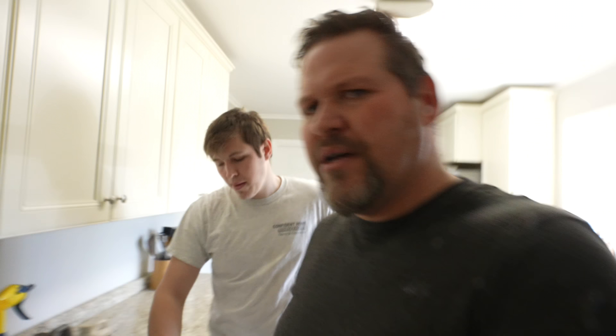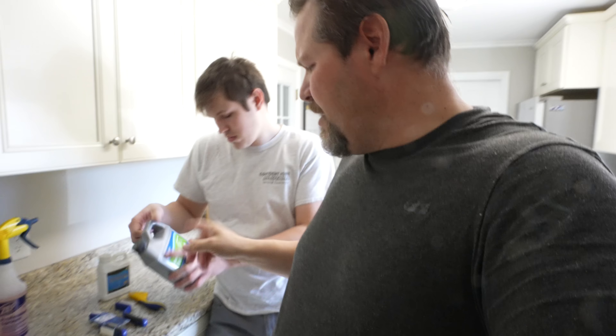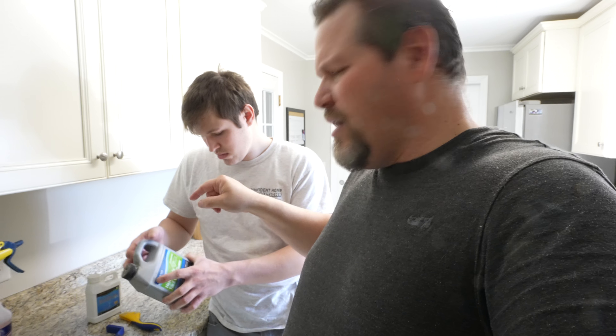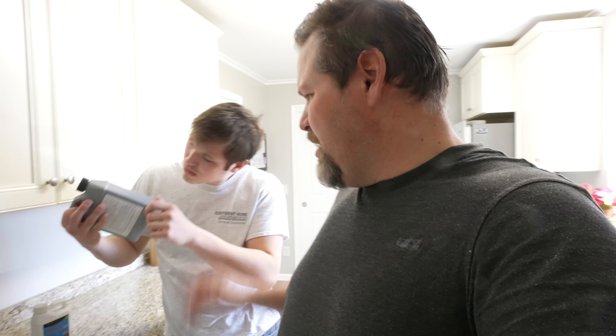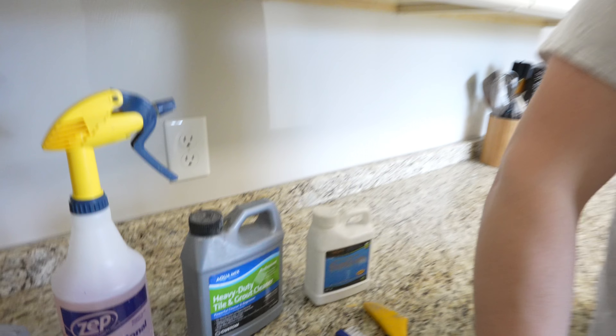I do caution you about getting anything really large like a gallon or more. Some of these have a shelf life — the sealers definitely have a shelf life, anything with silicones. I don't know if the grout cleaner has that. But this right here, a quart, that's more than enough to clean most floors, especially with the amount you dilute it. Originally we did it at 30-70, but that wasn't good enough so we did 50-50 this time.